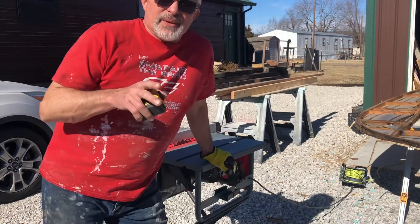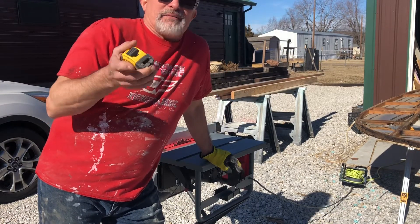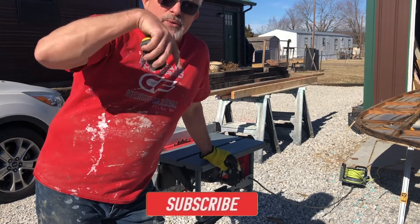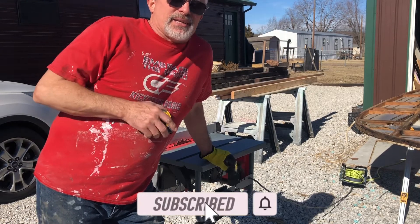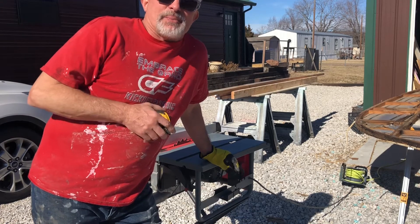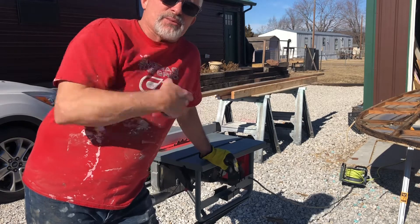If you're getting any kind of value out of this video or any of my videos, I would appreciate it if you hit the like, the subscribe, ring the bell. It makes things go faster, makes things go better, and it makes me happy. Just do that. And let's start sawing.